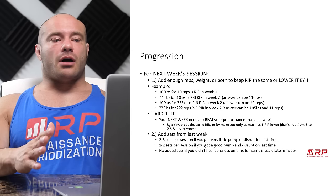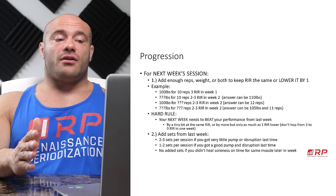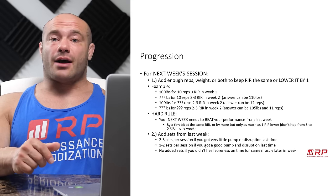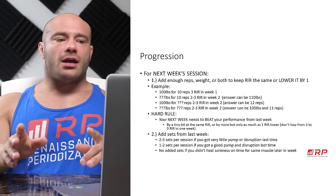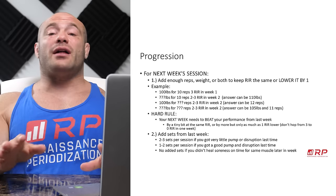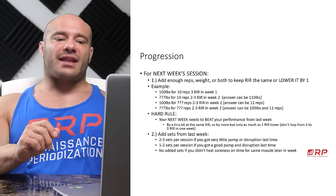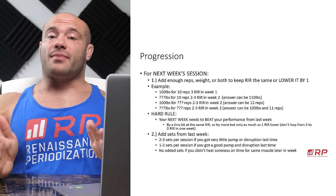What would that look like? Let's say you did 100 pounds for one set, 10 reps, three reps in reserve in week one. What does week two look like? It could be 110 pounds for 10 reps — same number of reps but added load. It could be still 100 pounds, same weight, but 12 reps, two reps higher. Or a combination: 105 pounds with a little load increase and 11 reps. There is no right answer — either way is totally up to you and you can combine approaches if you like.